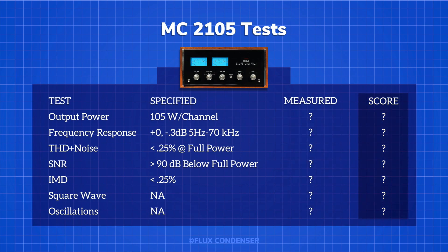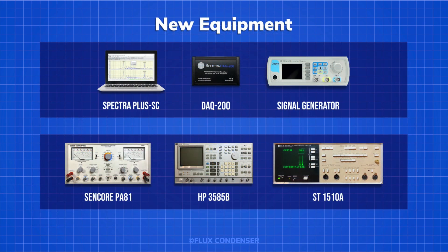Before we begin, let's review how the tests are done. Recently, I made a fairly heavy investment in not just new equipment, but in taking the time to learn the skills and techniques required for me to do this type of testing and share my results with you. If you're interested in not just restoring vintage equipment, but also testing their performance and want to see more, please let me know in the comments.